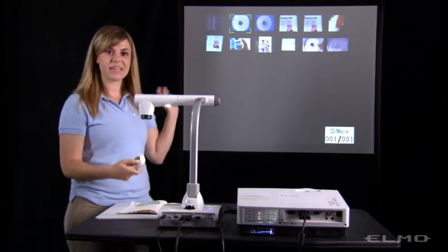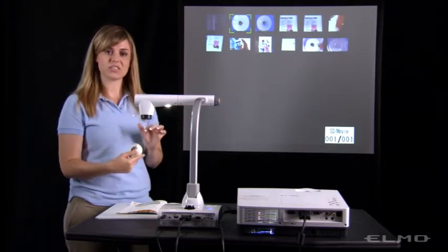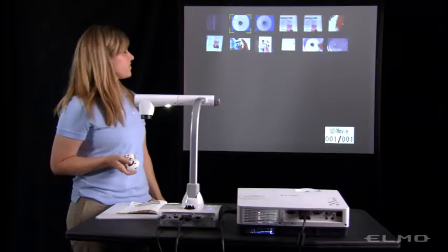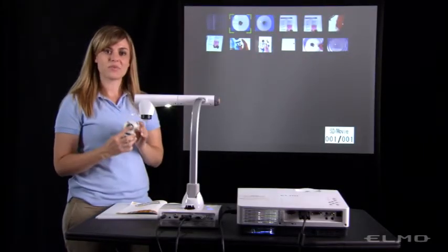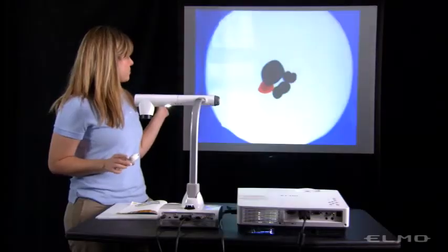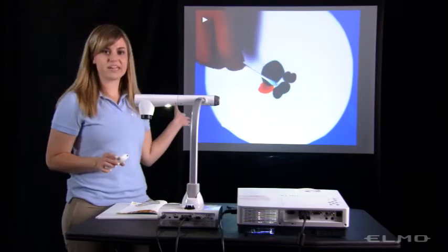You'll see all of your videos displayed. Then you'll be able to use the gray buttons to move the cursor and select which video you'd like to play. Press the orange button in the center to select it and you'll be able to see your recorded video.